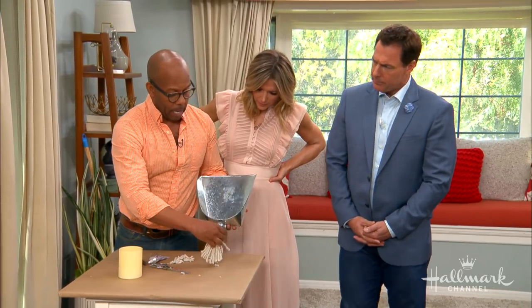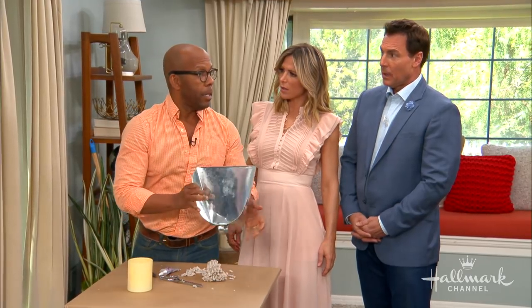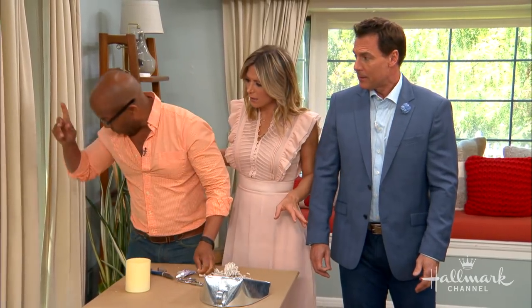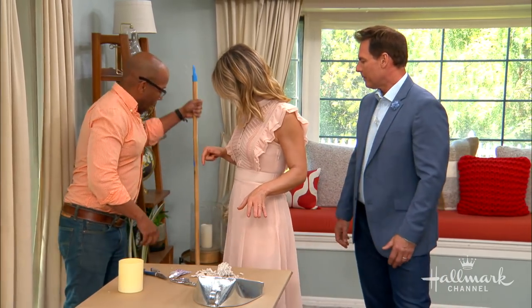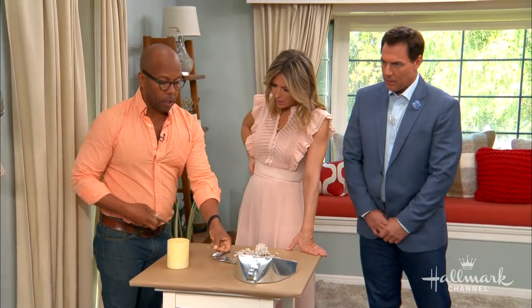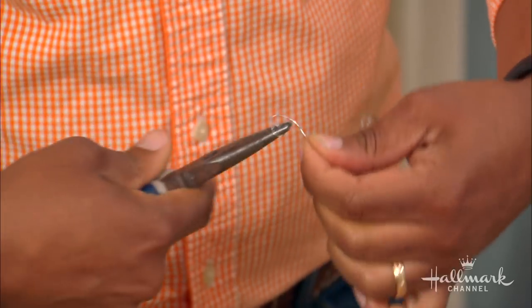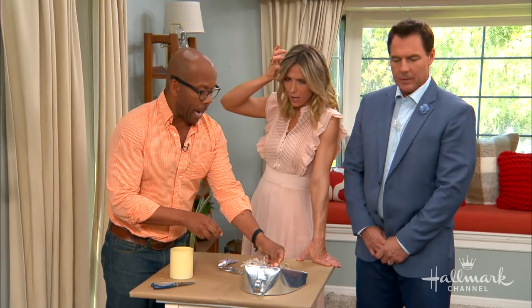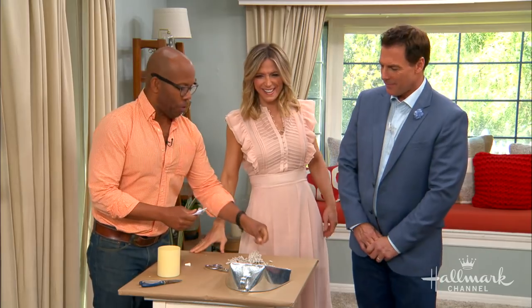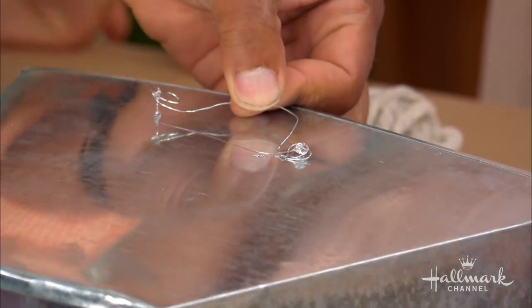You've got your tassels — then just tie that to the bottom of the dustpan. To hang it, I wanted to truly follow the rules. On the mop, if you notice, there's a little bit of wire that holds it together. I took that wire, curled it, and curled the end. Then a little bit of E6000 glue on the back, and that actually becomes your hanging mechanism.